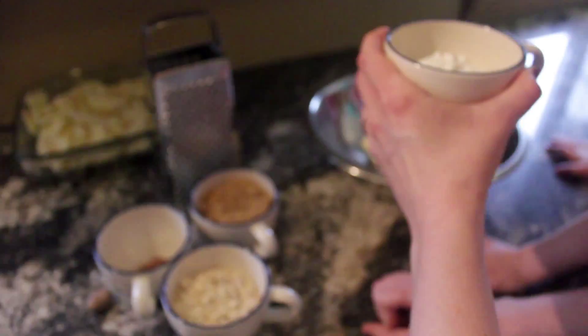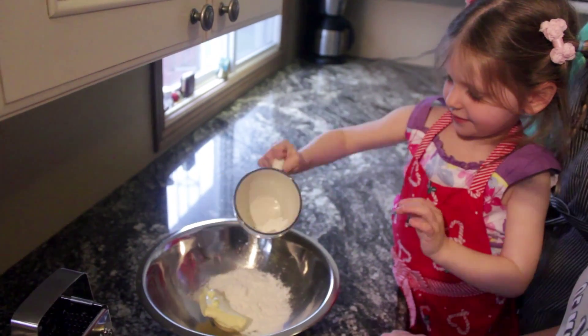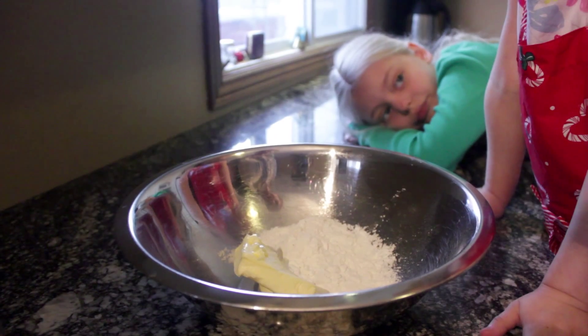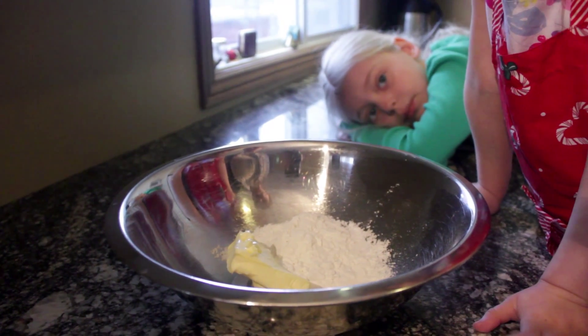So in this container here I have half a cup of my gluten-free flour mixture. Xanthan gum makes the flours a little bit more stretchy, a little bit more like a regular gluten flour.